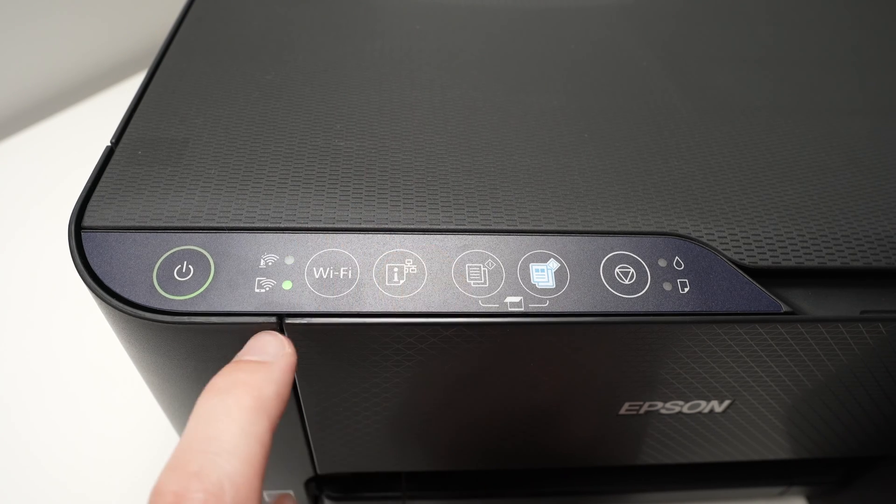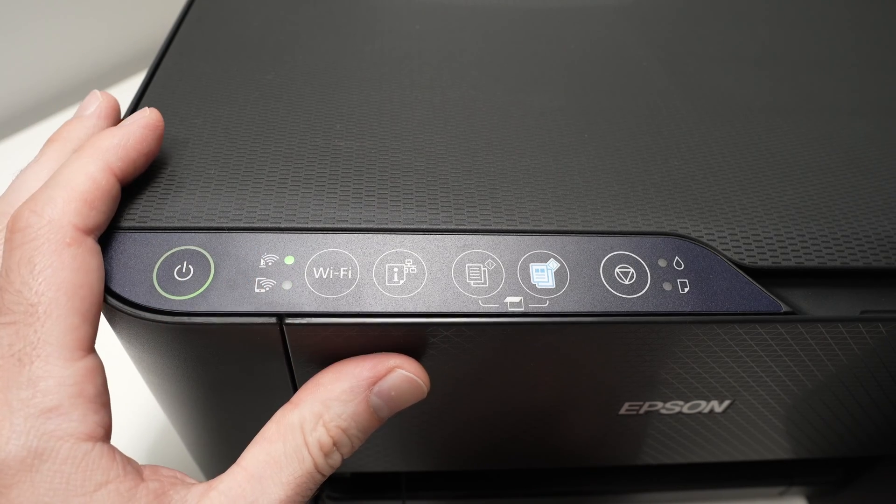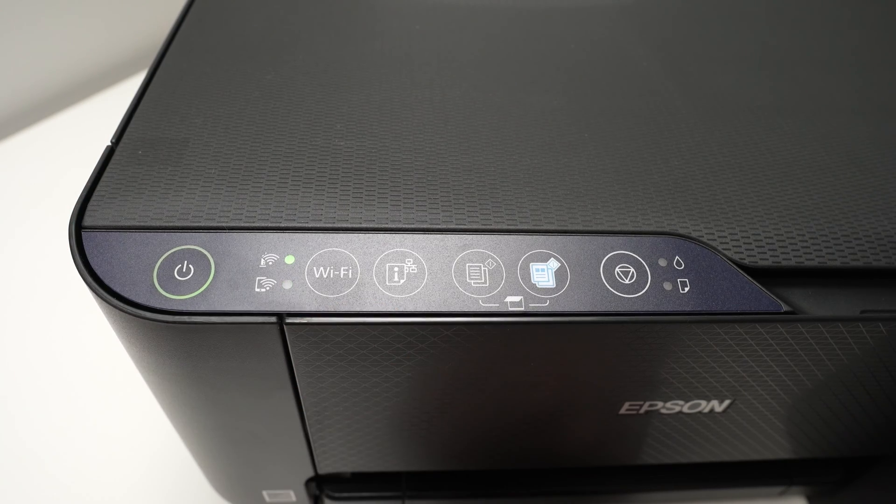You'll see a light — you can release now. When it's flashing this way, it means that the printer is in pairing mode. Therefore, we can go on the smartphone to finish the setup.